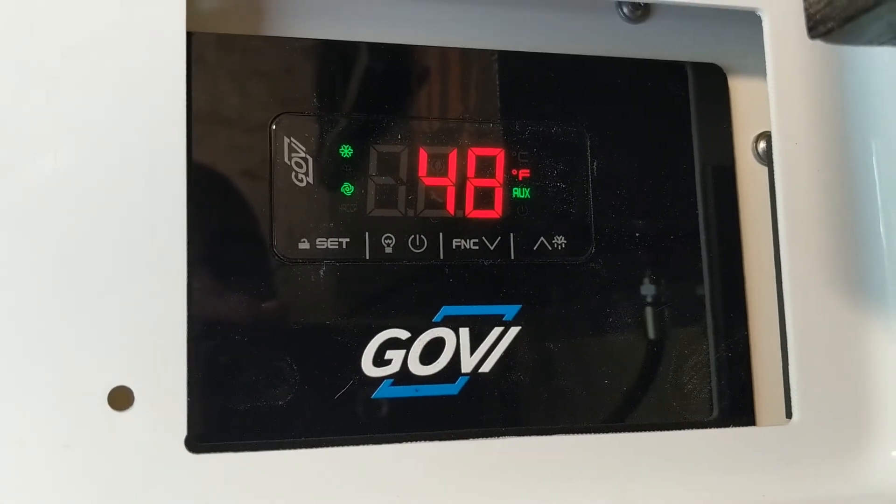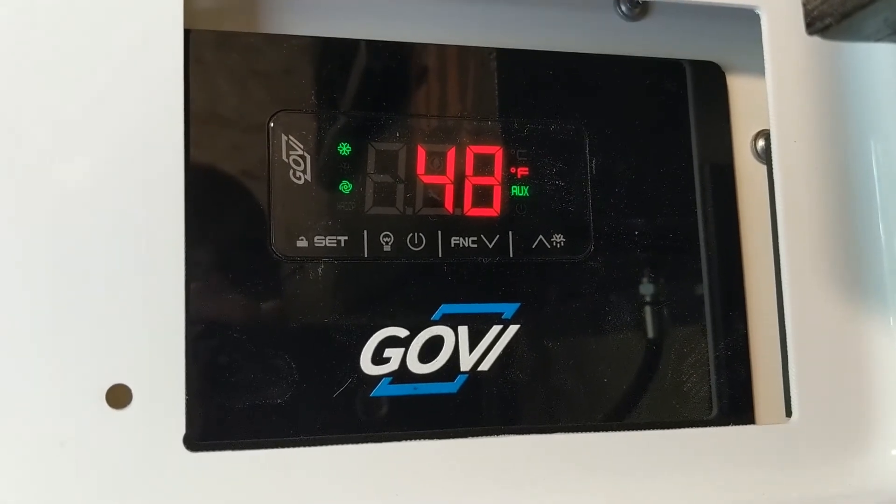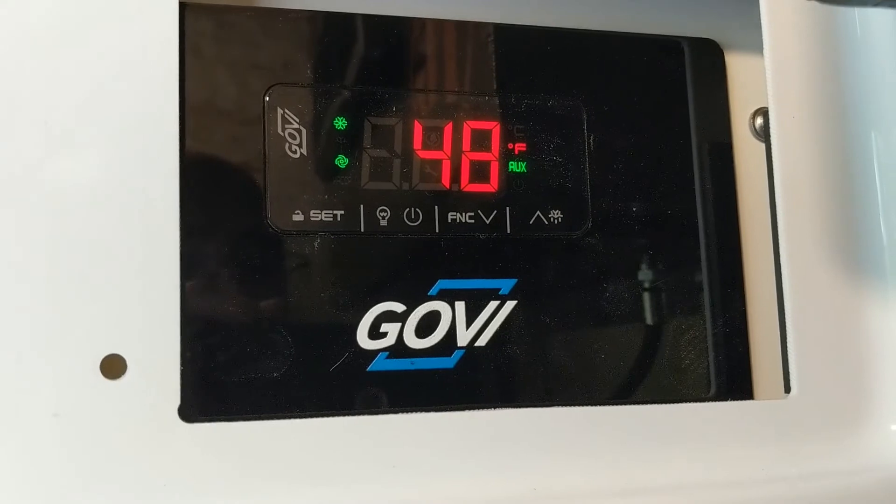Currently the cold box is sitting at 48 degrees, and I had set it to 37. So it's going to run a bit longer and cool it down. Doesn't take long with this unit.